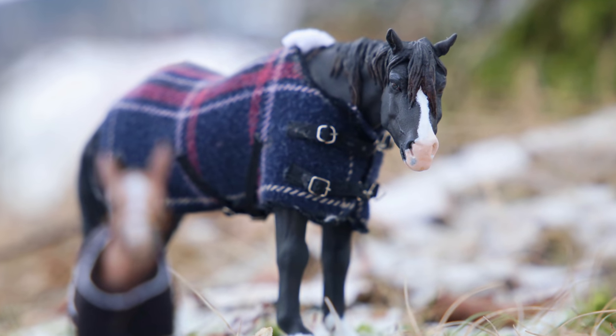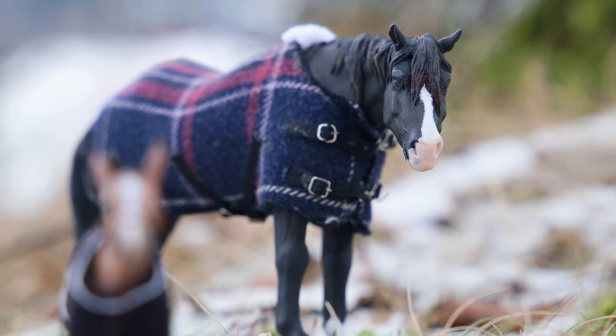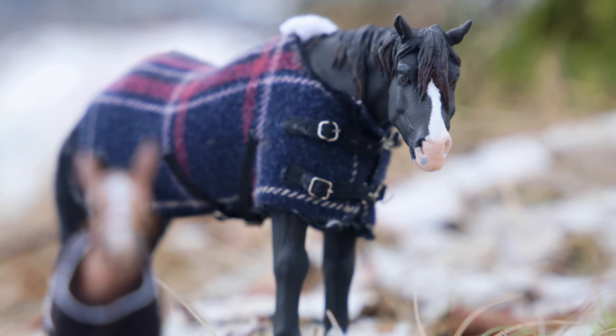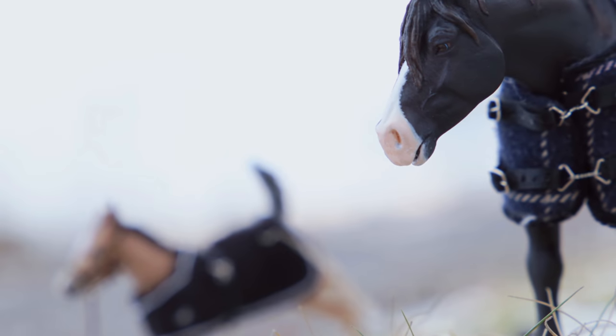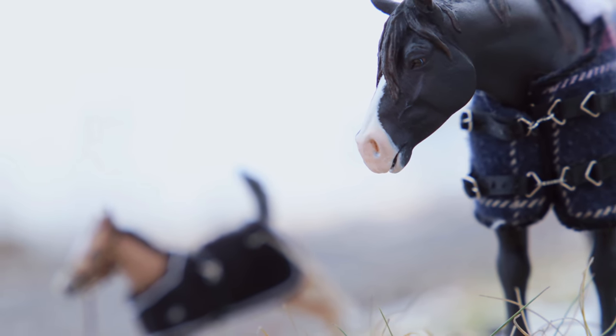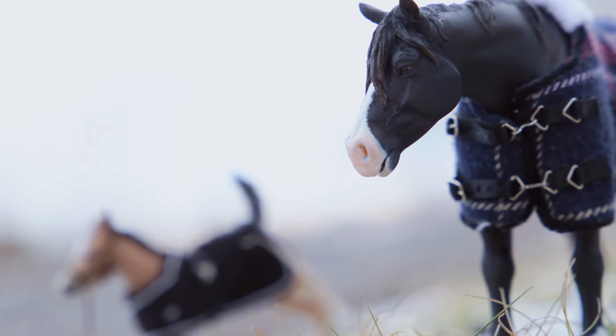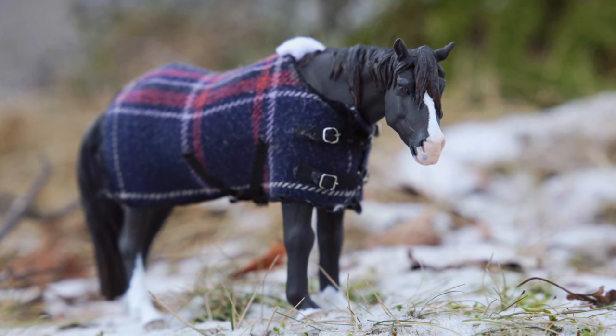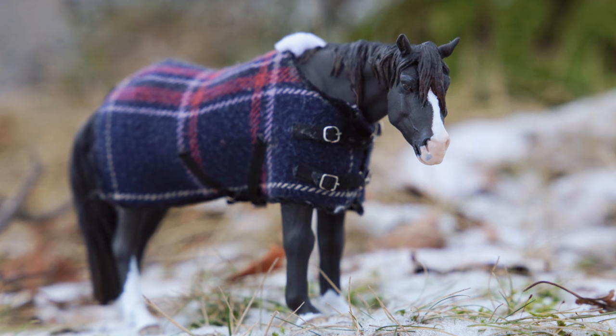Despite this project not going according to plan on every level, this pair has actually really grown on me and I really like them. I haven't thought of names for them yet — I'm thinking maybe something inspired by nature, which is usually what I like. I'd love to hear what you guys think of these two models, so let me know down below in the comments.